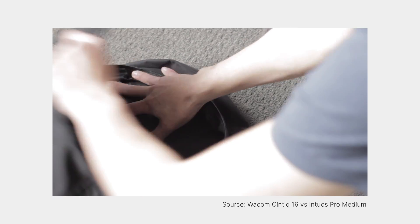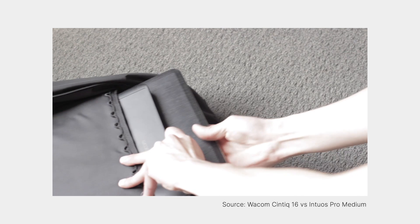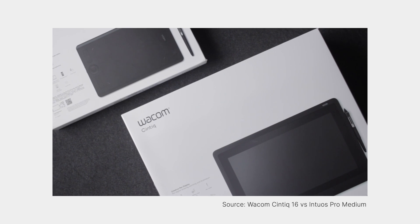We also talked about portability, but the fact remains that both the Cintiq 16 and the Cintiq Pro 16 are not really meant to be portable. If you travel a lot, you might want to consider a tablet like the Intuos Pro instead — I've already made a video comparing the Cintiq 16 and the Intuos Pro if you're interested. I've left links to all the products in the description below, and it really helps me out if you use those links when you're planning on buying something — it doesn't cost you extra and it sends a little bit of money my way.